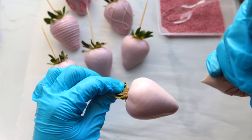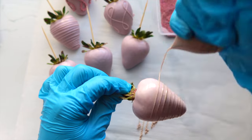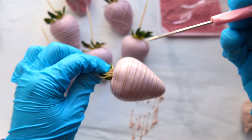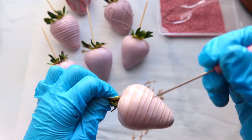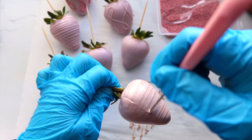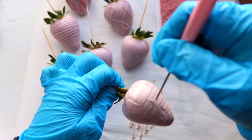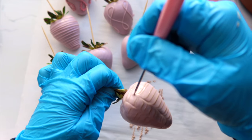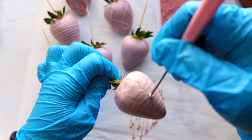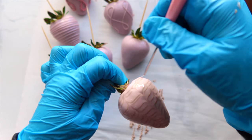Moving on to the next design — I call this the wet design, because you have to drizzle while your strawberry is still wet in order to create this beautiful look. You cannot do this if your chocolate is already setting, as it will not look good. Make sure you do this as soon as possible, especially if you're in a cold room — you have to work fast.